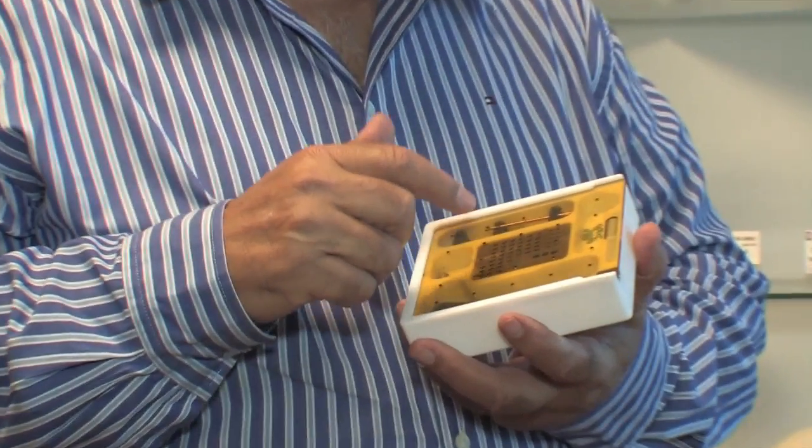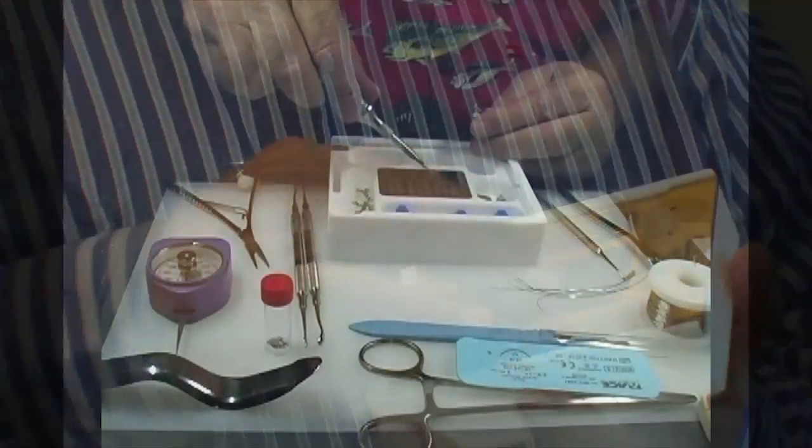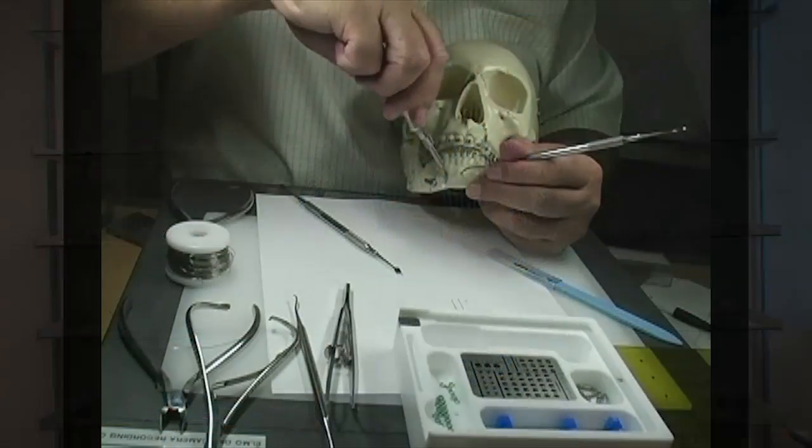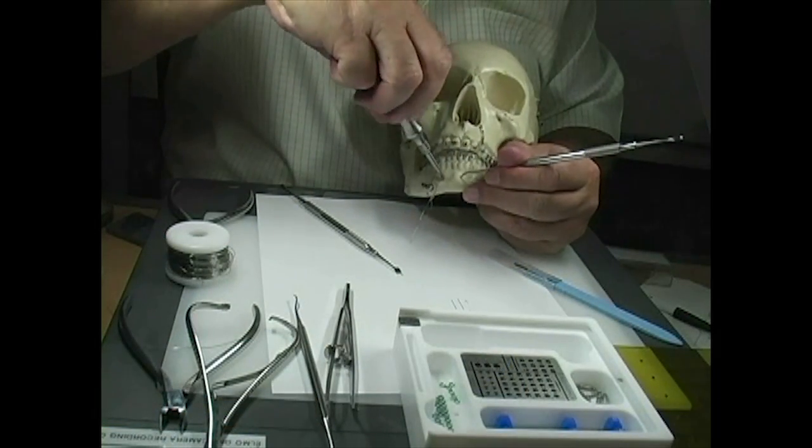We have a screwdriver. The block is where you store all your screws and that's where you pick up your screws. You have to learn the materials, learn how they're used, feel how they're used. And the skull is actually quite similar to the patient itself.